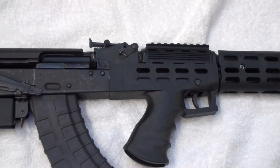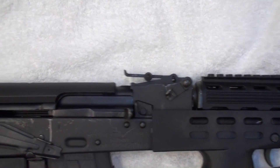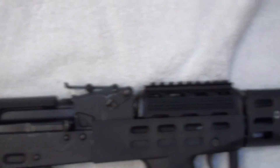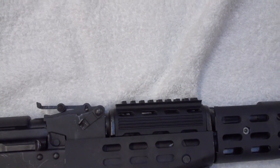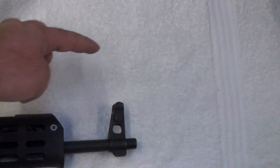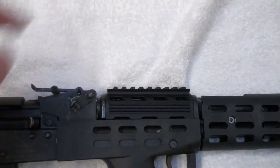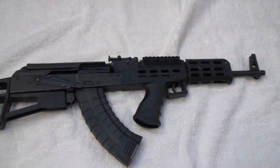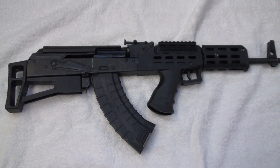You will not be able to use your factory sights. Notice how high the stock sits — you cannot get a proper cheek weld on top of that heat shield and get a sight picture. So you will need some sort of an optic, or you will need to mount the included raised sights, which bring your front sight up higher and also include a rear sight that raises up as well. This one is getting an optic, so I didn't worry about the sights.